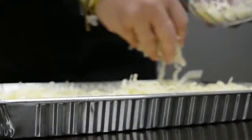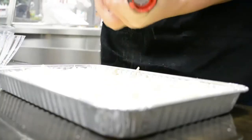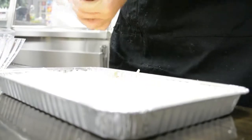Sprinkle cheese and sausage evenly throughout the dish. Then sprinkle salt and pepper to taste.